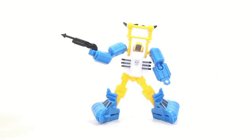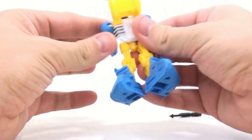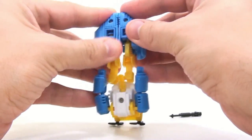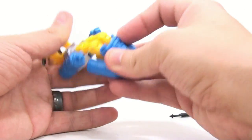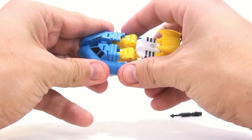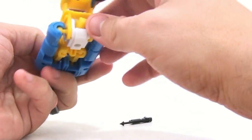Transforming him back is very simple again — you just rotate these arms out, tuck this back, rotate those up, bring these together, rotate these in. Again, these don't stay together very well, at least on this one. You angle these and get into the biggest problem: nothing really tabs in. You just kind of angle things and mesh it to make it look right, and unfortunately the weapon doesn't appear to have any storage in vehicle mode.